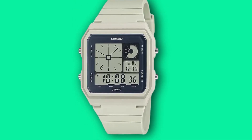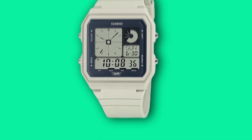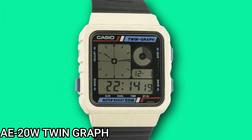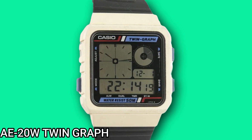The LF-20W is to be released in Japan in May and will probably be released to the rest of the world sometime in June. It's a reimagining of the original AE-20W Twin Graph which was first released in 1985. The AE-20W has a cult following amongst Casio enthusiasts and good examples can fetch northwards of $300.